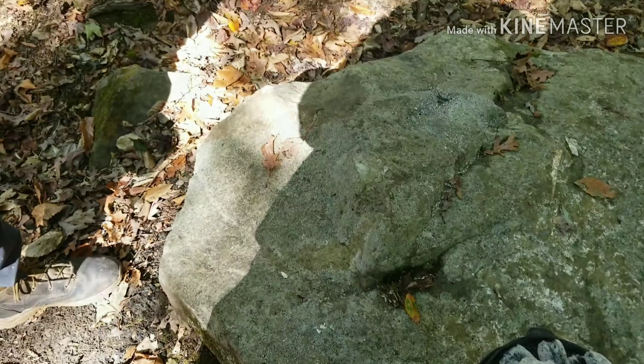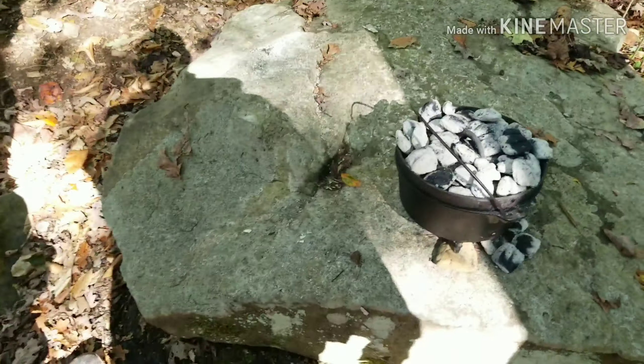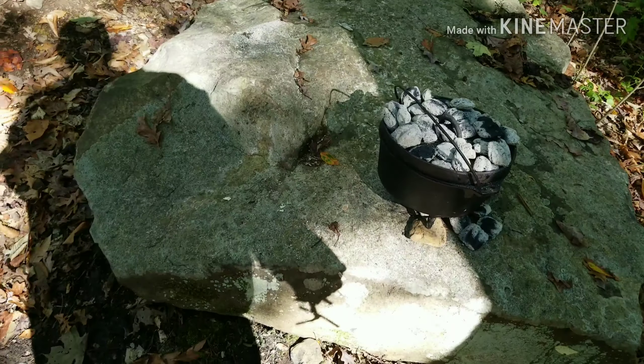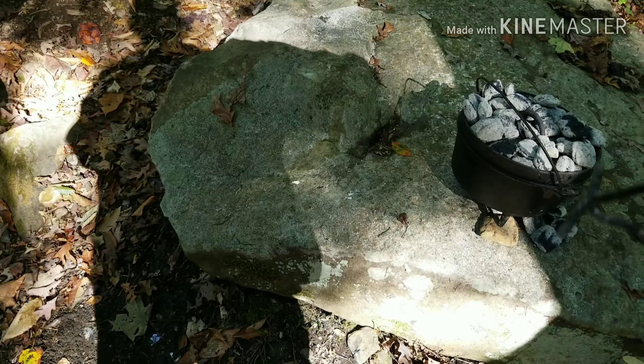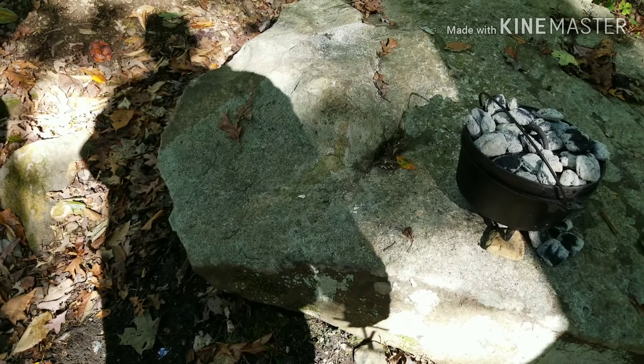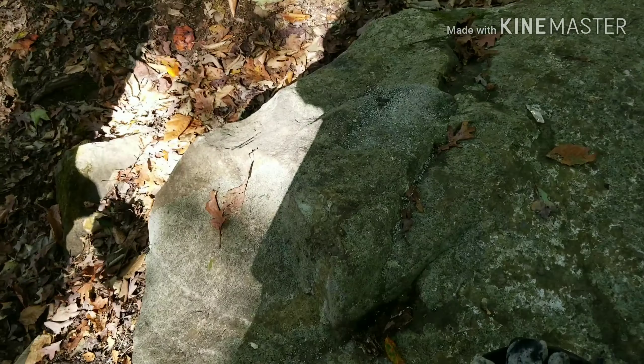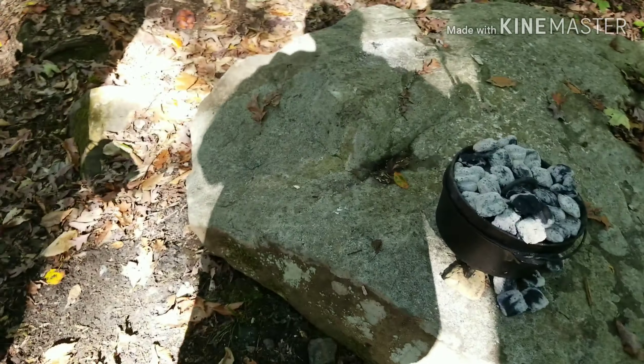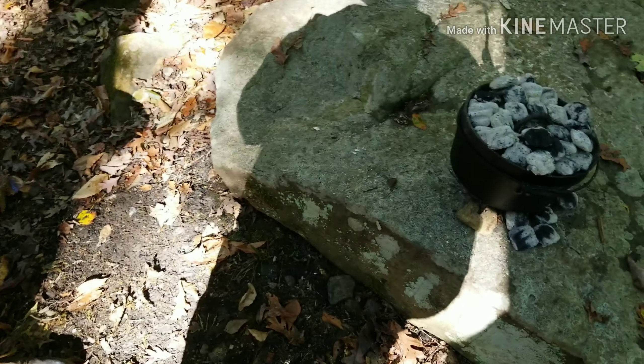In a few minutes, just pick that up and turn it — rotate the pot a little bit. And you do the same thing with the lid — take the lid and rotate it a little bit. That keeps your heat even across there so you don't get hot spots on one side.